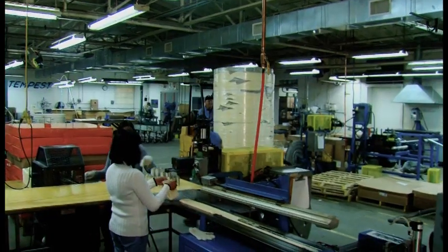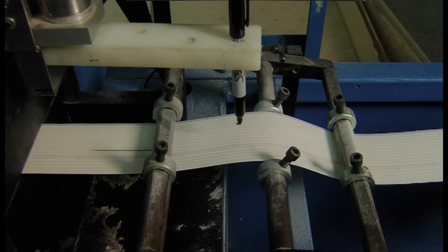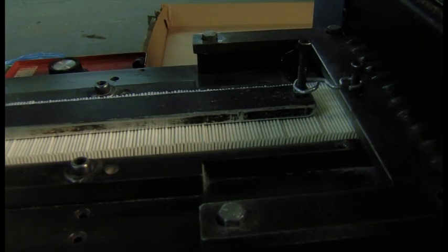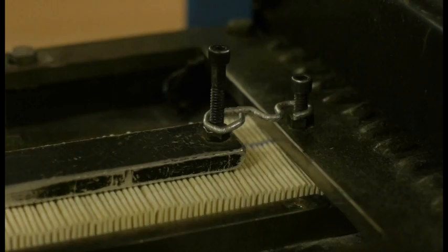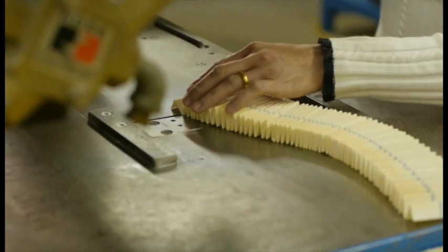Filter elements are made from superior high-grade filter paper treated with resin to make it durable and stable. The paper is folded to form pleats, which create an element with a much greater filter area. The pleated element is precisely marked at the correct length and cut.